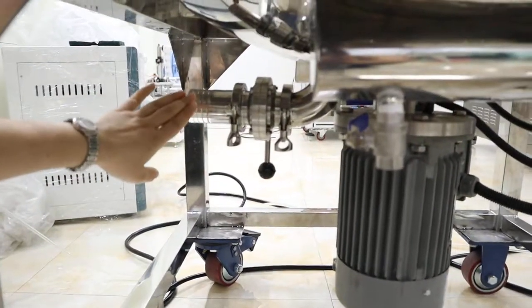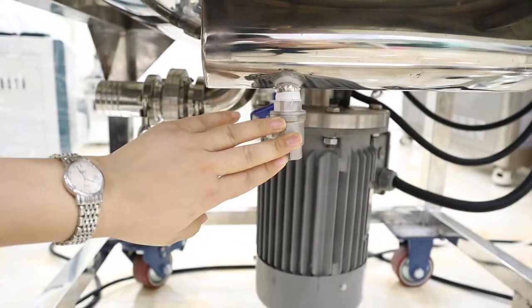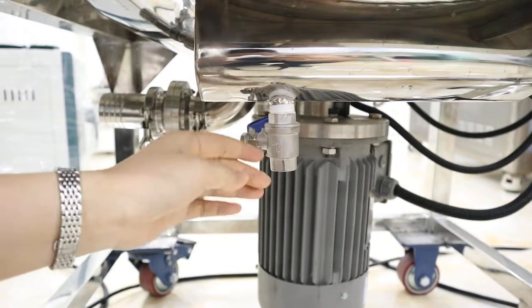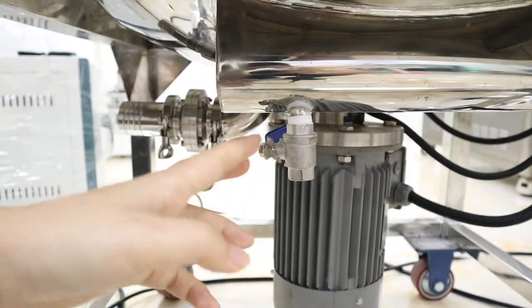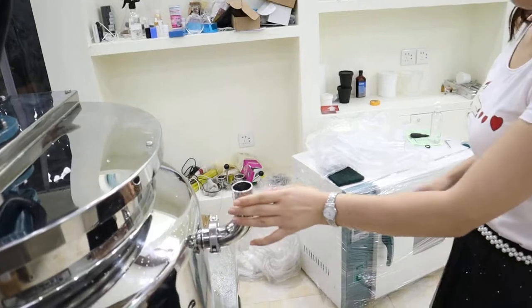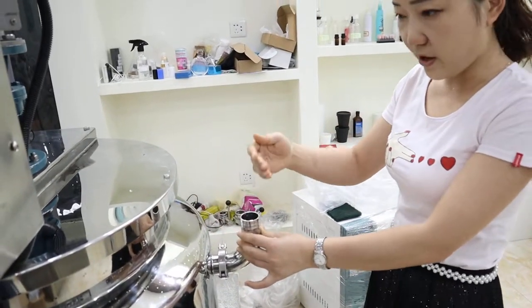Here, this one is the outlet and this is connected with the water. This water is for injected heating water. You can connect it from here and it will come out from here. The water from the jacket can come out from here.